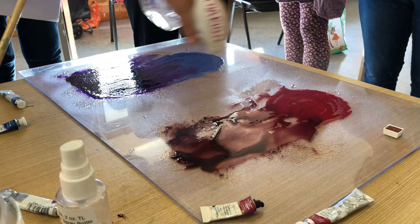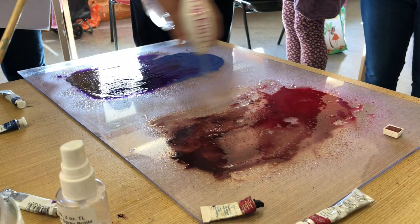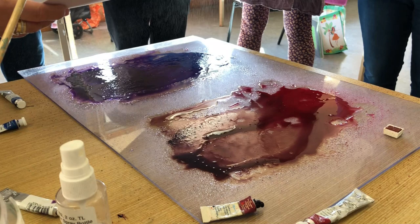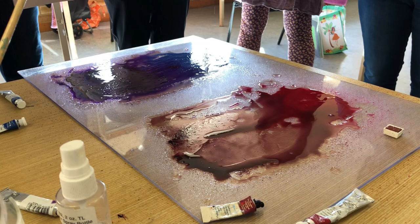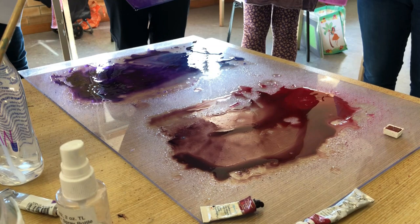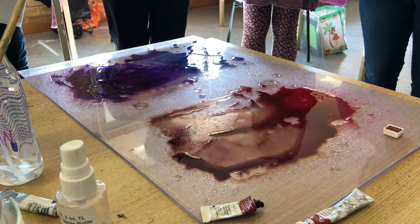In watercolor, you tend to work from light to dark, so you want to keep that in mind when you do some backgrounds. You want a light background, so I'm going to spray this one because that will make the color even lighter. As you get your paper and spray, feel free to get out more paper and more paint at any time. There — I've got one instant background.